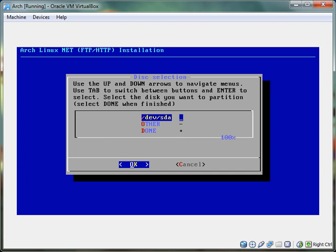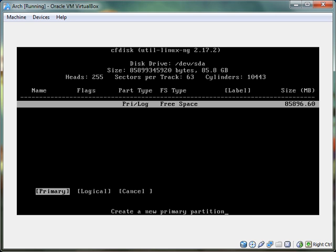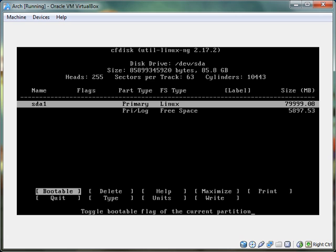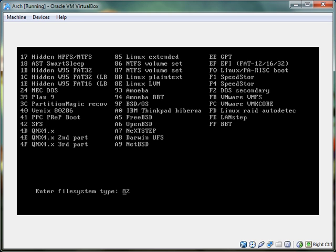I'm just going to have two partitions: the swap partition, which is like the page file for Linux — for Windows people — then /dev/sda. New, primary. I know it's a little confusing. I'm going to do 80,000. Then hit T to go to type — you can also use the left and right arrows to navigate the options. We want 83 where it says Linux. You're typing 83 — again, you can't delete the characters. It's like if you hit the insert key in Word.